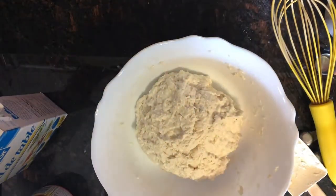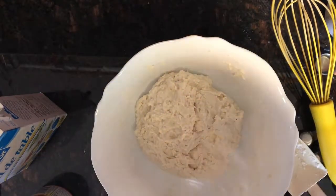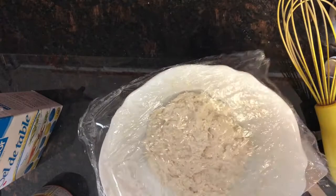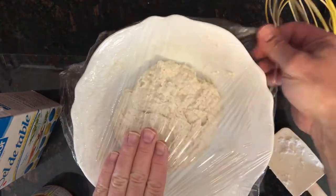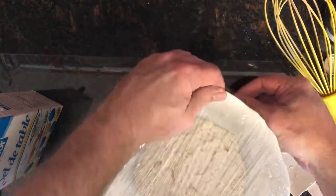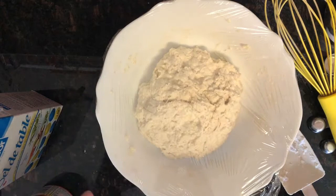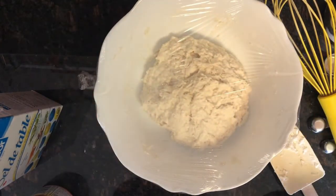Now we're going to take some saran wrap, put it over top, and we're going to let it sit for three hours. It can sit for four or five hours — this isn't really a needy bread. Some breads you have to check and do certain timings on; this one, not so much. Seal it up nice, and it can just sit out on the counter. It doesn't have to go in any proofing oven or anything. Now we just wait three hours.